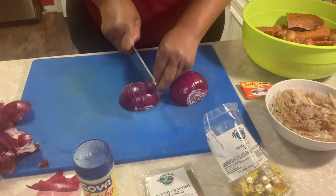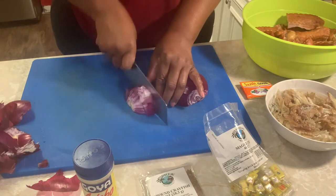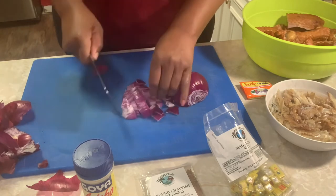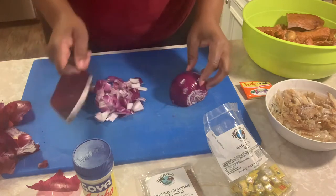You just want to chop it up like so, just go to the side — about this size right here. This is fine. If you want them smaller you can, but this size is great.